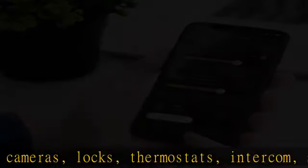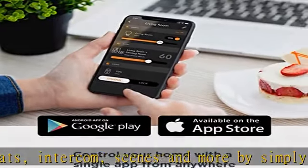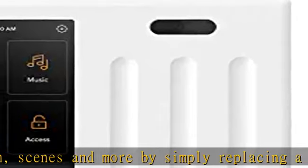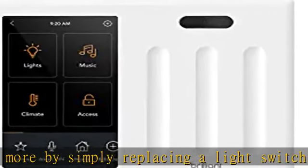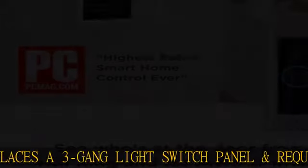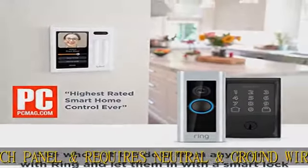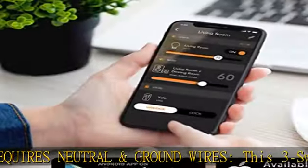Smart lighting — turn regular lights into smart lights. Supports LED, CFL, halogen, and incandescent bulbs. Dimmable, multi-way control, and compatible with Hue, LIFX, Caséta, and TP-Link smart bulbs. Control lights using touch, voice, built-in motion detection, scenes, or an app.